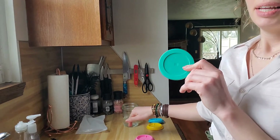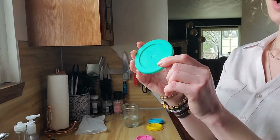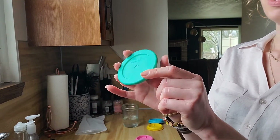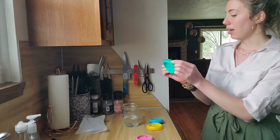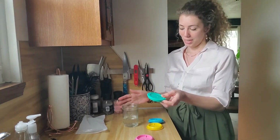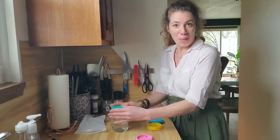I have a jar I'm going to demonstrate in a second, but just an FYI — these lids are dishwasher safe and freezer safe. These silicone mason jar lids are going to be super useful and really convenient.